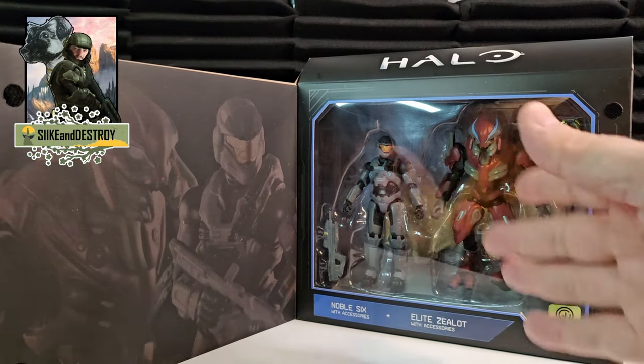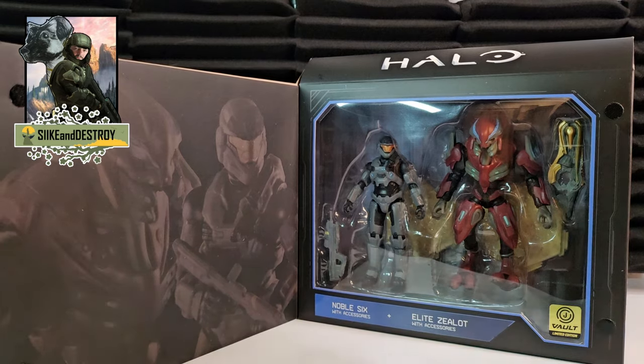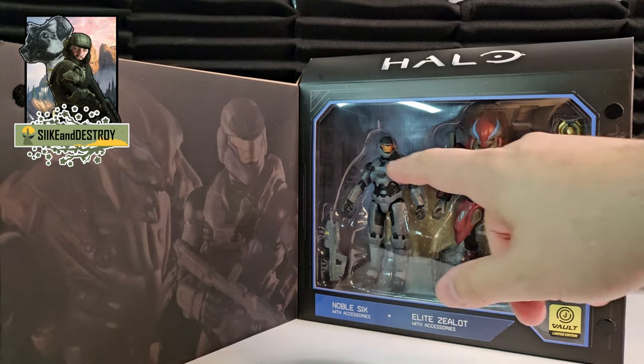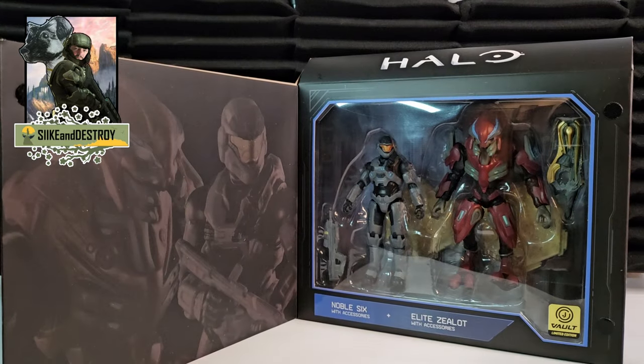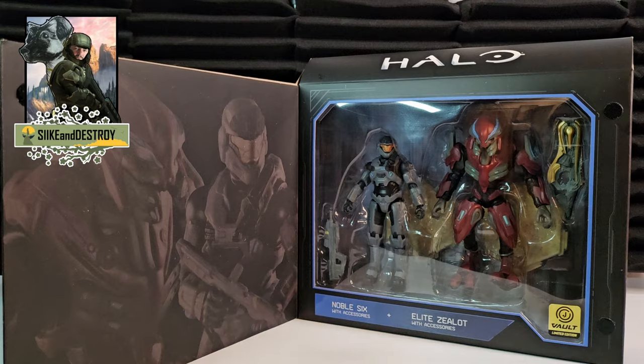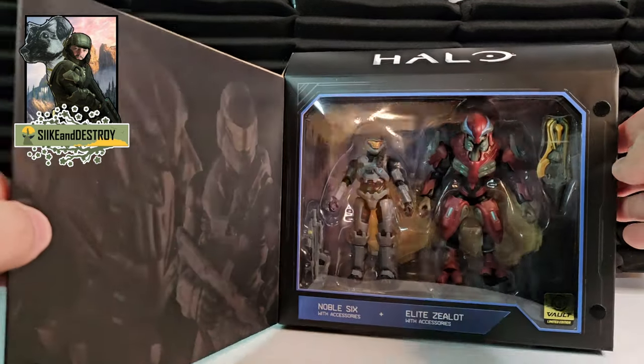To get Noble Six at this scale is great because I've been collecting the entire Noble Team in the Spartan Series — the deluxe six-and-a-half, seven-inch figures. I'm really happy to get him because I'm hoping this means we'll get a box set of the other five members of the team, which would be awesome. Let's open them up and check out the detail on these two great-looking figures.